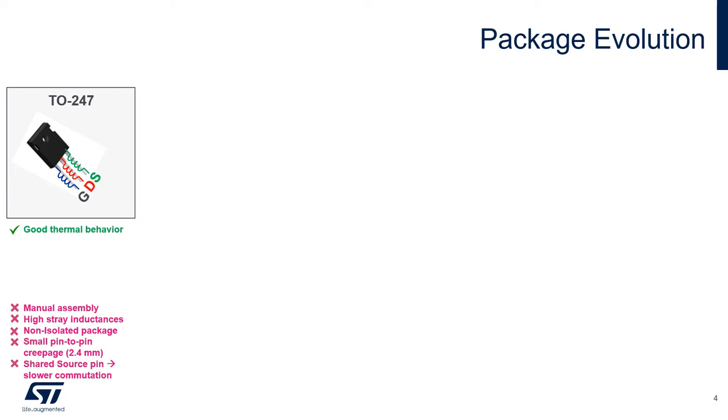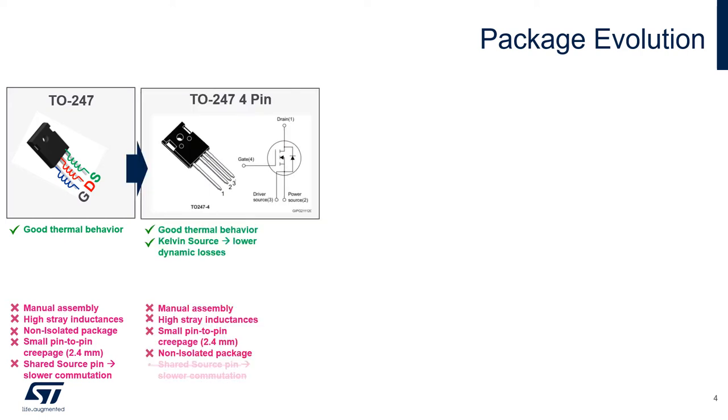To understand the motivation for a molded module like the eSPECT Smith, we need to compare it with the mostly used discrete devices in industrial power applications. Starting with the TO-247, a very standard package, we see that despite its good thermal behavior there are several drawbacks like small creepage between pins, manual assembly, and high stray pin inductance, just to mention a few. With the TO-247 4-pin version, one drawback has been eliminated — the shared source pin between the control and power loops. With the Kelvin pin, the induced voltage on the power source no longer affects the commutation speed of the switches. Several other drawbacks still remain though.